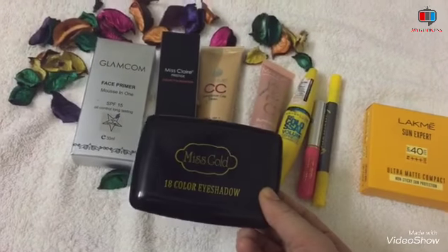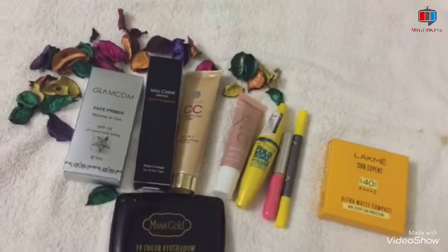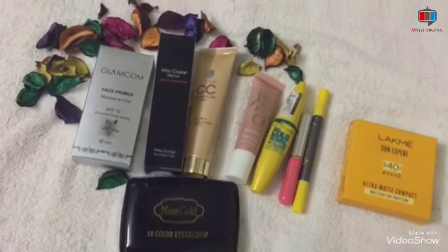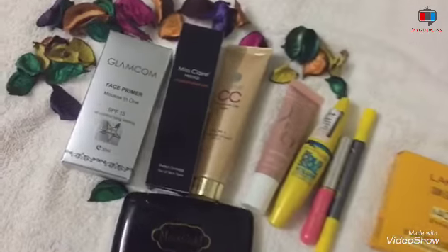And I will use this Sun Expert ultra matte compact powder and this Miss Gold 18 color eyeshadow palette. I have linked all these products in the description box, so please check that out. So let's start the makeup tutorial.